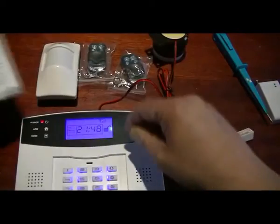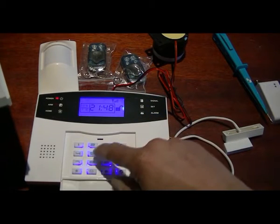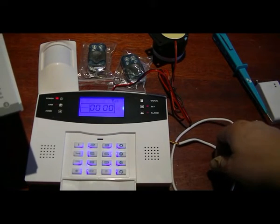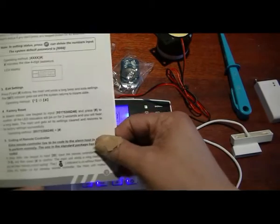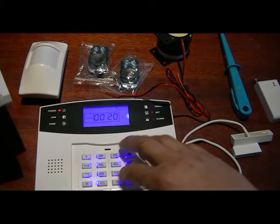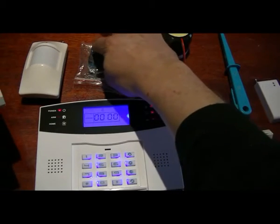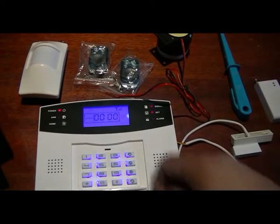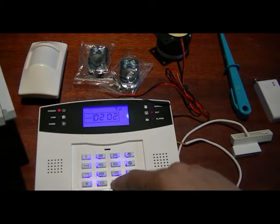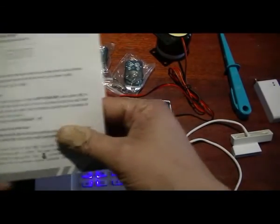To enter programming settings, there is a default code, which is 1234. It's asking us to enter the instruction. First of all, we're going to add the remotes. To add a remote, we use command 20. The position of the first remote is 1, and to program the second remote we press command 20, number 2.